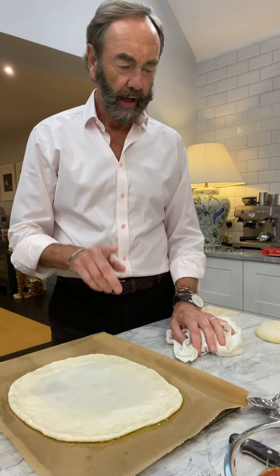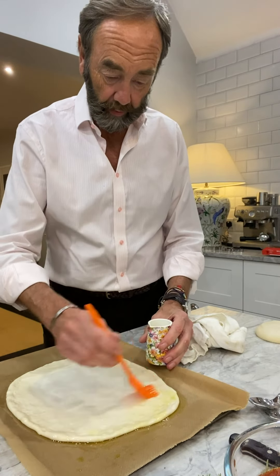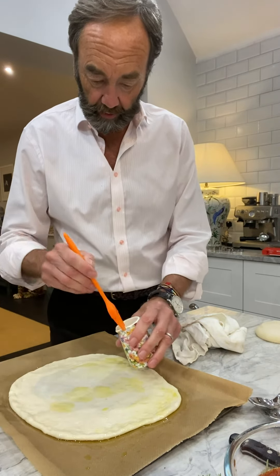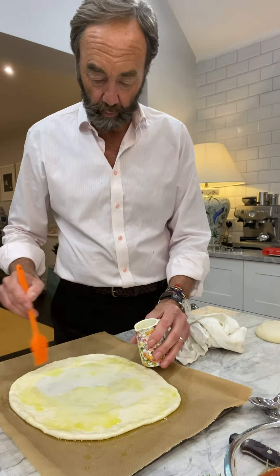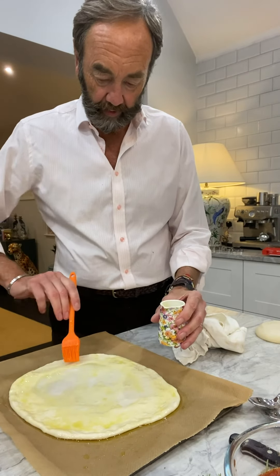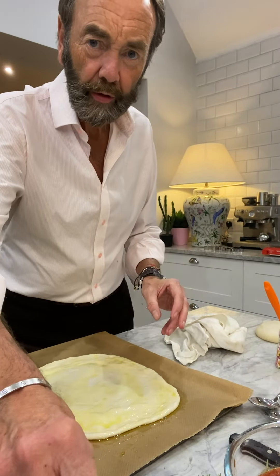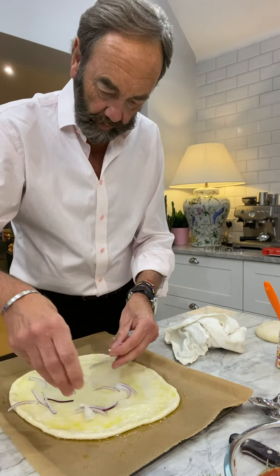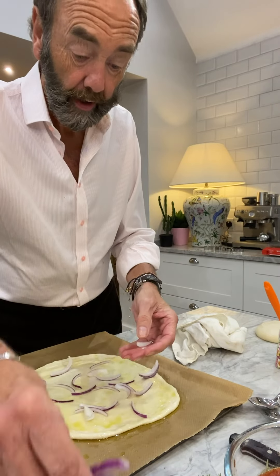I think that looks okay. On this particular one I want olive oil, and there is a reason why I want olive oil. I hope I'm not going to end up burning it, but I'm having a go at something I've never done before. What I intend to do with this one is I want onion — just onion. I want salt, I want garlic, and I want rosemary. That's what I want for this one.